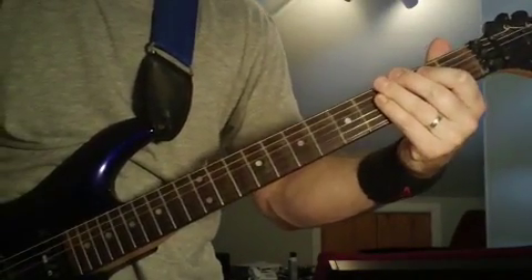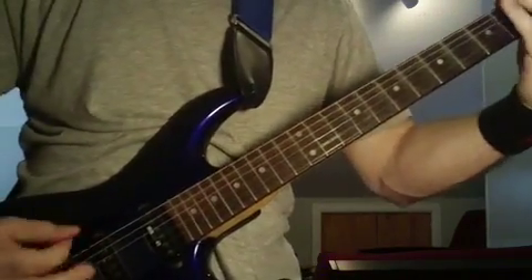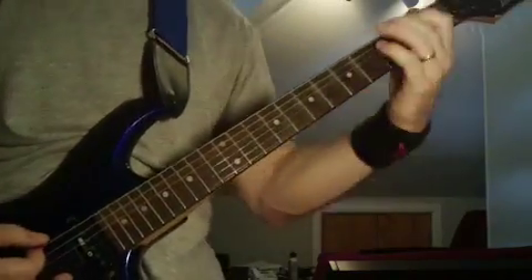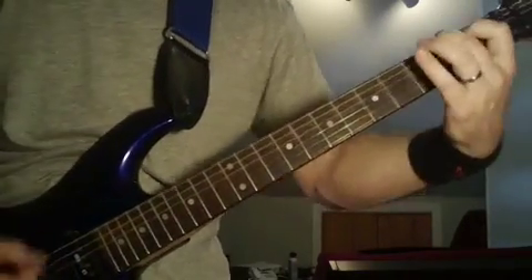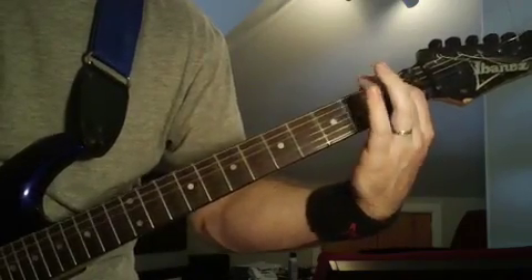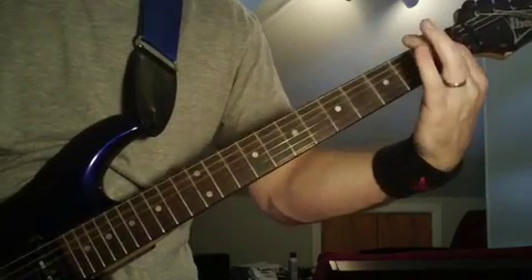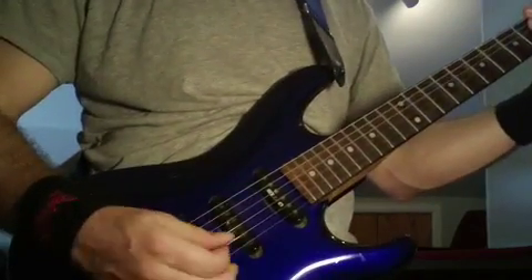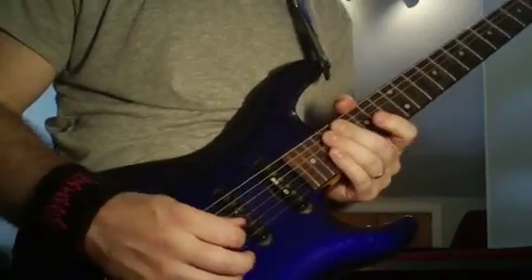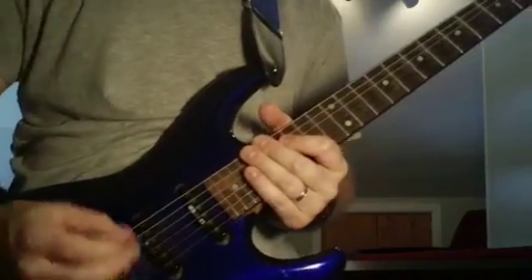And then in between, obviously, you're going to pick those high first and second strings. You've got to keep it clean because he's not holding those chords at the top of your neck there — he's playing and stopping the notes. I advise you to pick the high E string up, and then the B string — the second string — you pick down. Because you're jumping from those low strings to those high strings, it can be tricky.